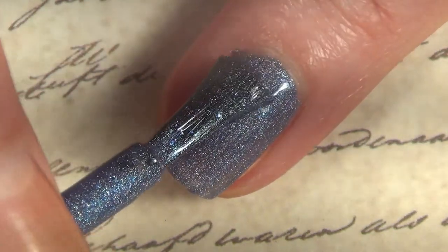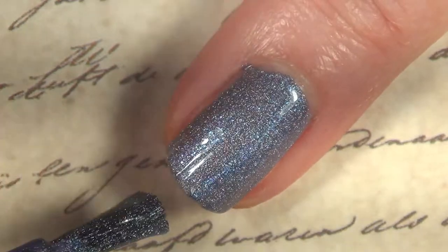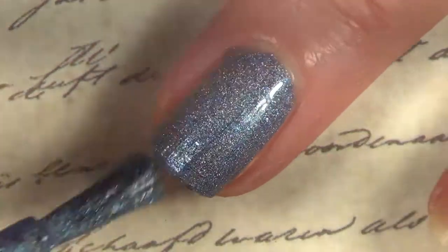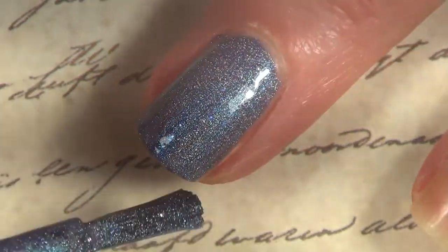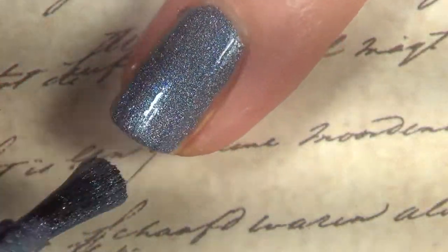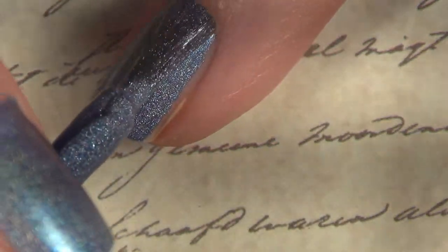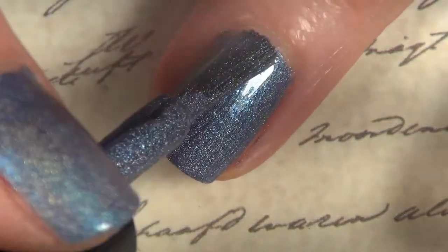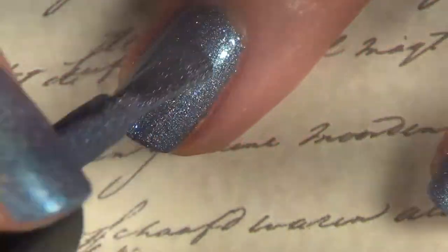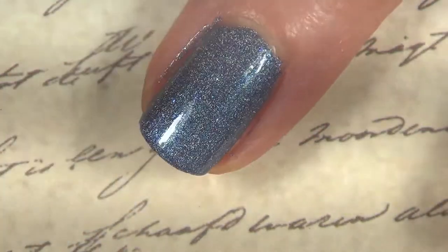I'm showing the application of this base coat. It's very pretty — a very subtle holo but a gorgeous blue, almost like a periwinkle color. It's good in two coats with a beautiful formula.